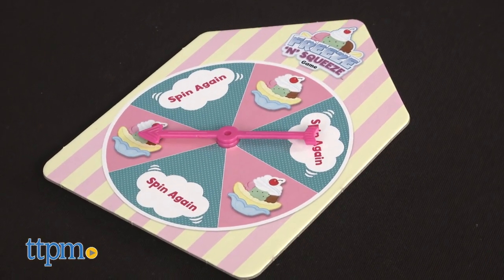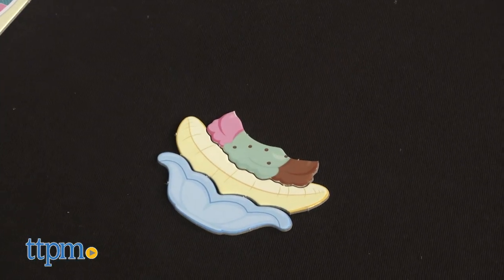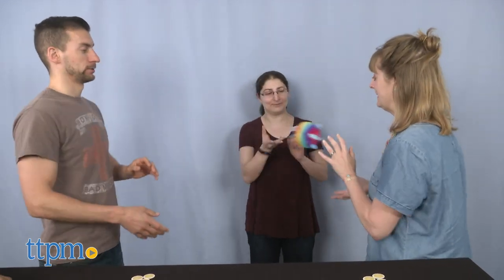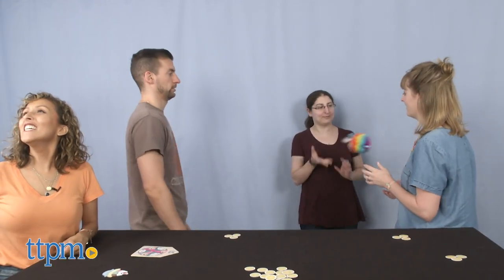Each time the spinner lands on the banana split photo, they flip over a banana split tile starting with number one. The passing players start passing the Squeezimals clockwise around the circle, skipping the spinning player. When the spinning player yells freeze, stop passing — whoever is holding the Squeezimals has to pay for the banana split.